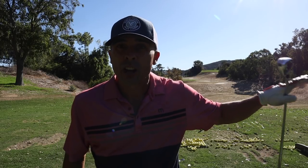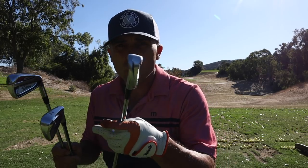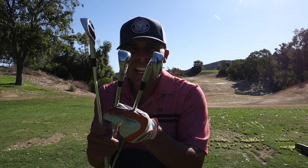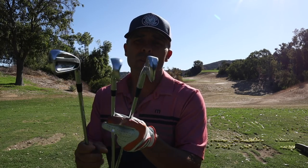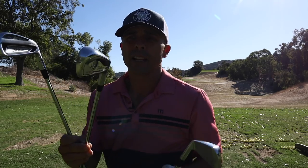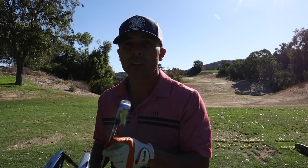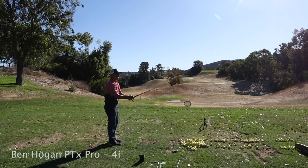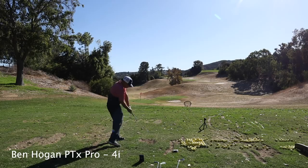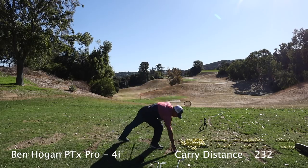Now we've got the four irons in all of them. The Hogan has a V-sole, slight V-sole — pretty good. The AP2s and T200 — no real V-sole there. The T200 has max impact technology with tungsten weighting down here to give you a higher, straighter ball flight, very similar to what Titleist has going on. We're going to put it to the test. Hogan's up first — oh my goodness, oh boy, is that a joke?